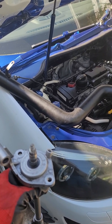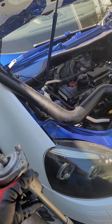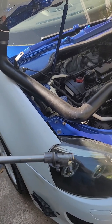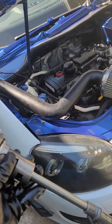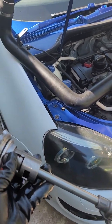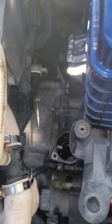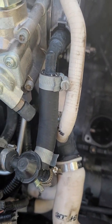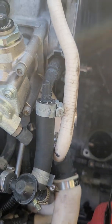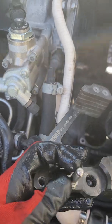I saw one video — I'll give credit to that video — but all I needed to do was check my selector tower, or selector unit. This is assuming that you already know how to remove your shifter, your short shifter, or the stock one, whichever one you have.